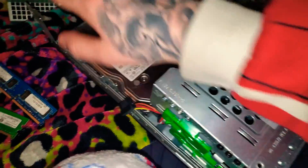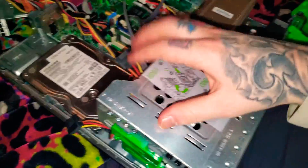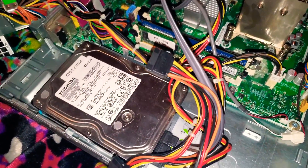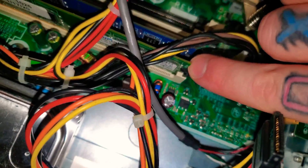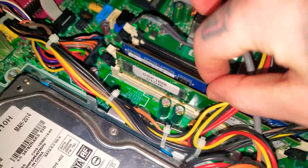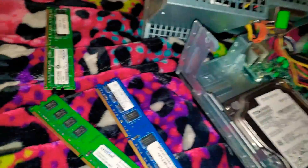Make sure if you got the power supply in the way, get that out of the way, get the drive out of the way. Make sure you pull these and get all the RAMs out.